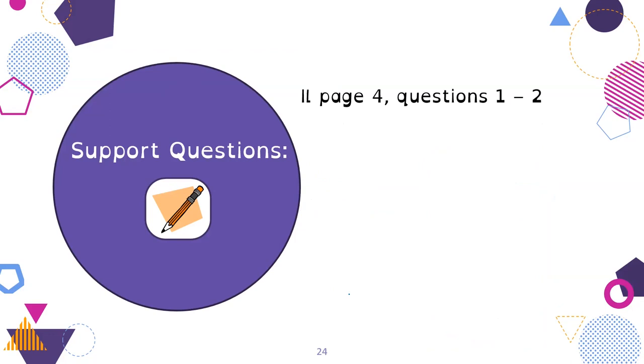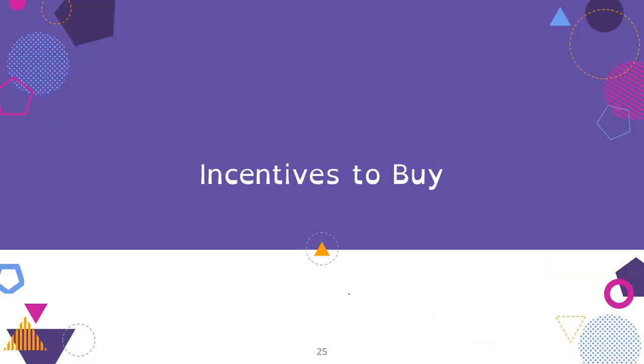You should now be able to do the practice or support questions on page 4, questions 1 and 2.